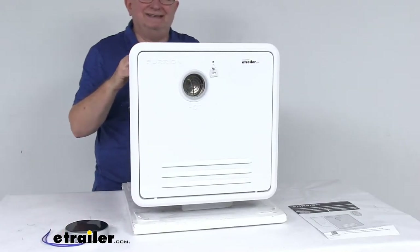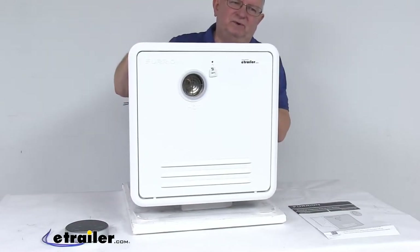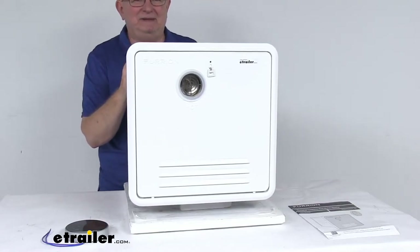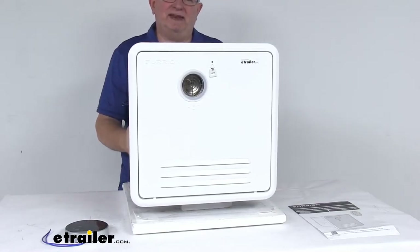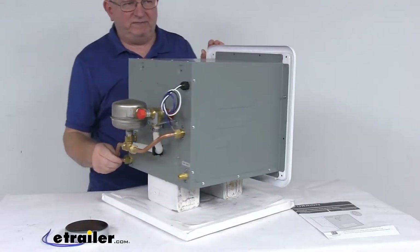The mounting hardware to install this unit is not included. A few specs: the voltage is 12 volts DC. The heating capacity ranges from 13,000 to 60,000 BTUs. It does use automatic pilot ignition. The connections are on the back here.